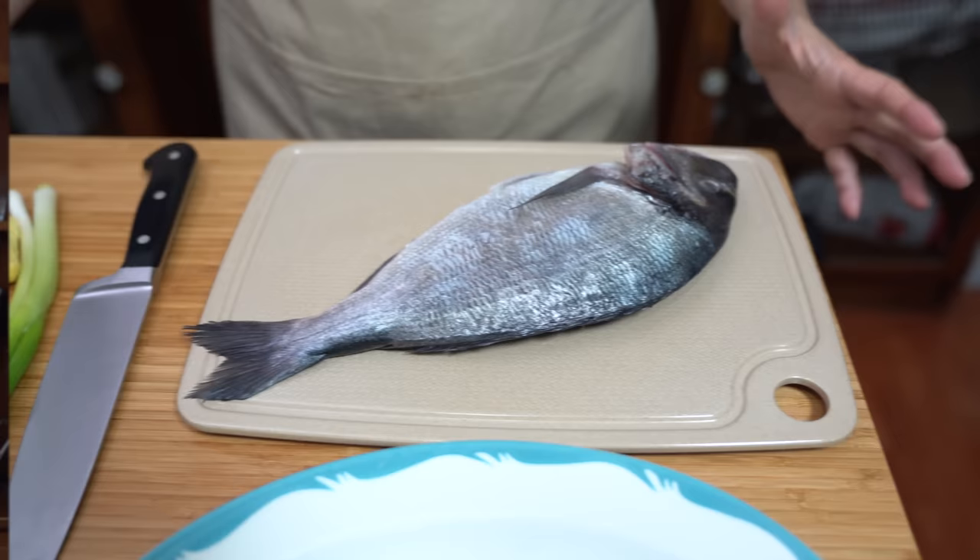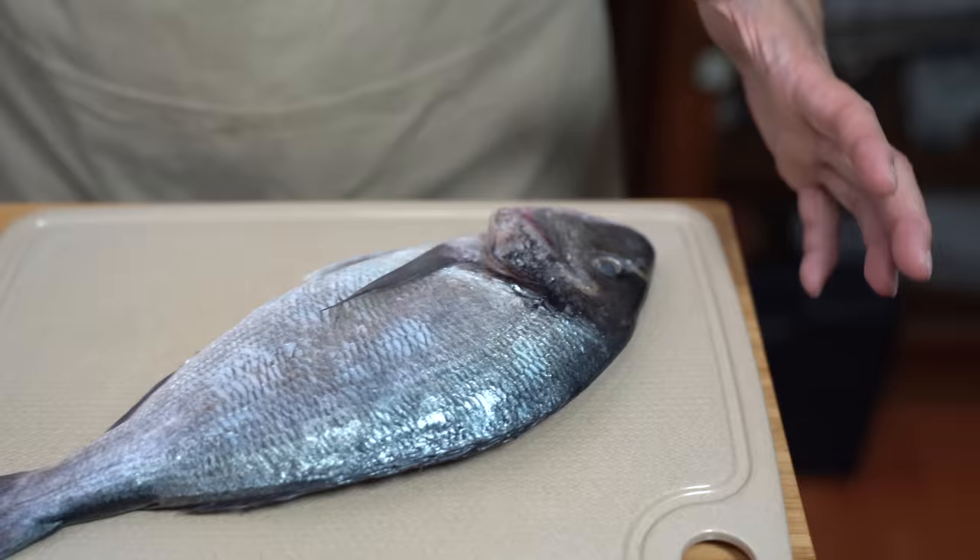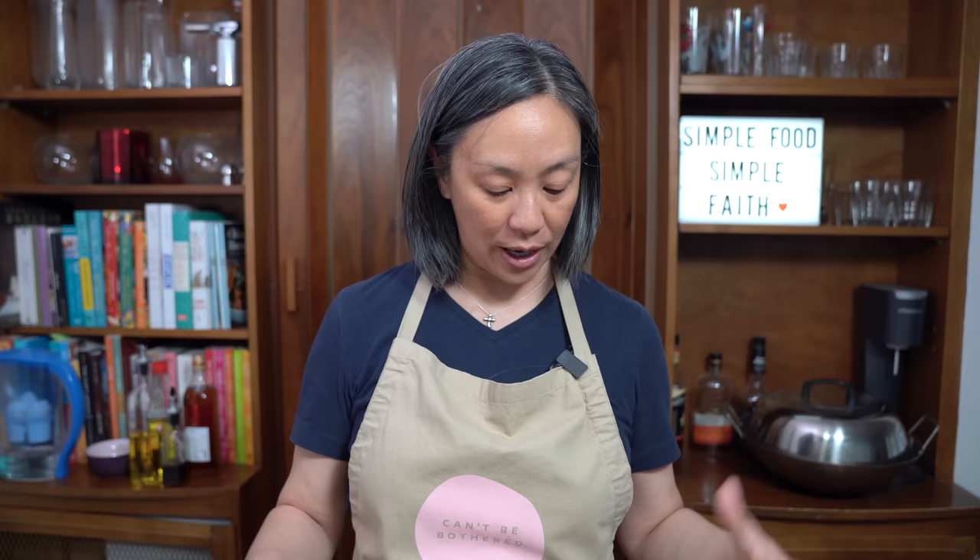I can't be bothered with cooking a whole fish but sometimes I really want that particular fish. There are some fish out there that you can't get a fillet of — you have to buy the whole thing. I have a fresh sea bream here that I actually bought at Costco. I found a pack of two and we're going to have one that I'm making for you today by steaming it.